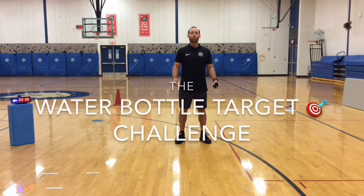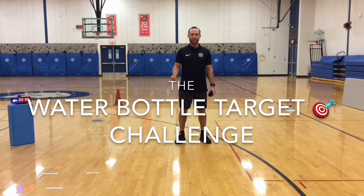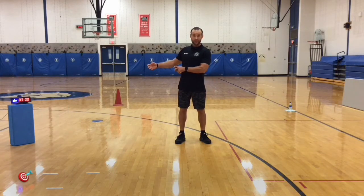What's up Wolves? I have a new overhand throwing game for you today called the Water Bottle Target Challenge. You are going to continue to work on your accuracy from a certain distance that works best for you in your location.